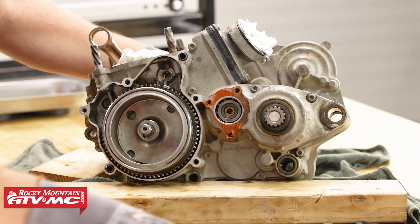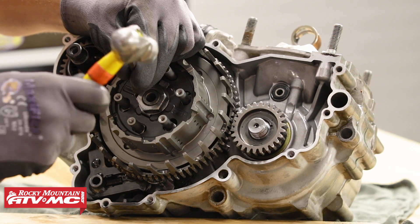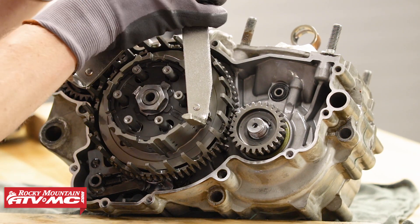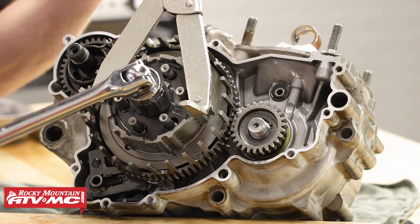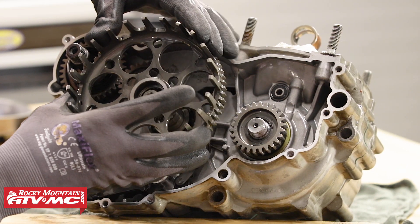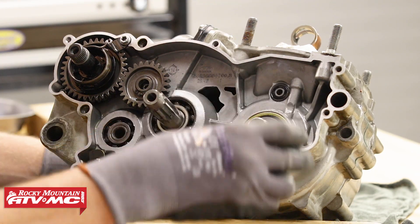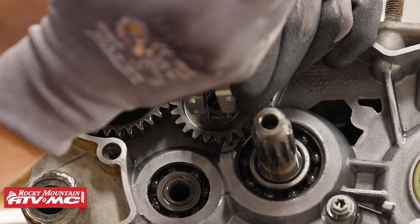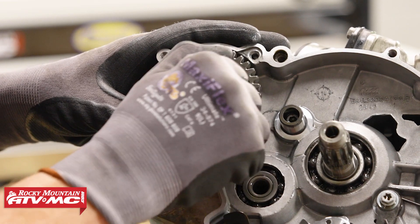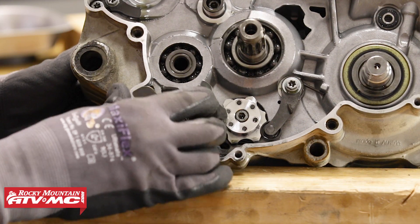Now let's go back to the other side of the motor. Take a chisel and hammer and tap the lock washer flange out of the way so we can remove the clutch nut. Install the Tusk clutch holding tool and remove the inner and outer basket along with the needle bearings and collar. Next, let's remove the primary gear off the crankshaft along with the keyway. Then remove the kickstart spindle and idler gear — don't forget the washer. Now let's remove the shift shaft and the shift shaft mechanism.